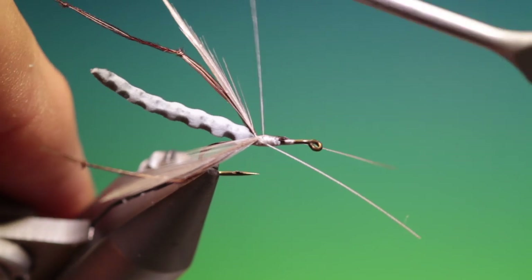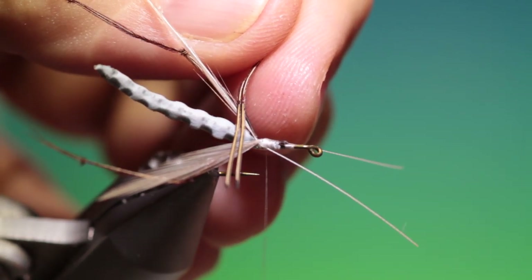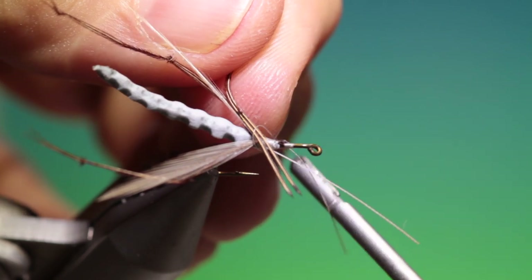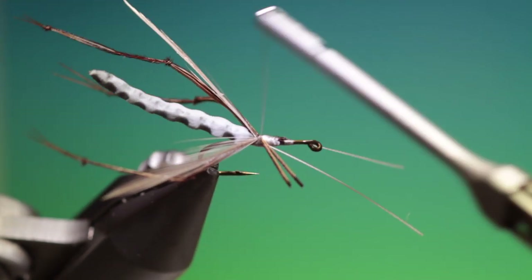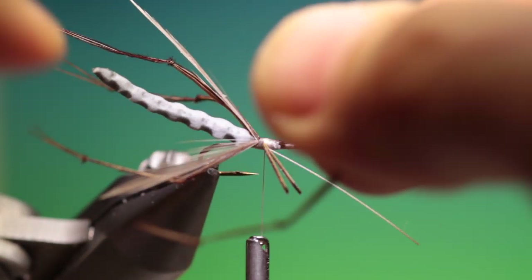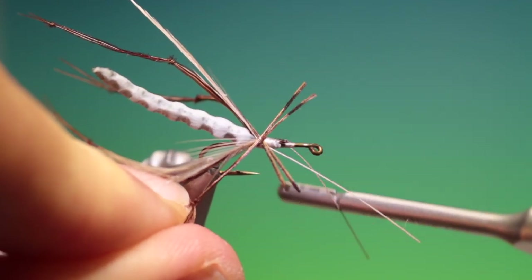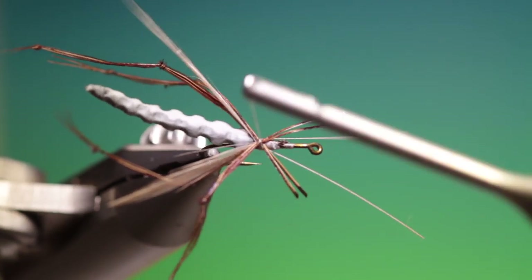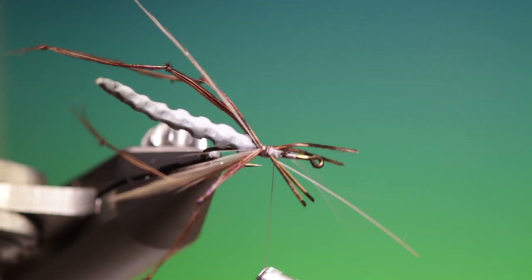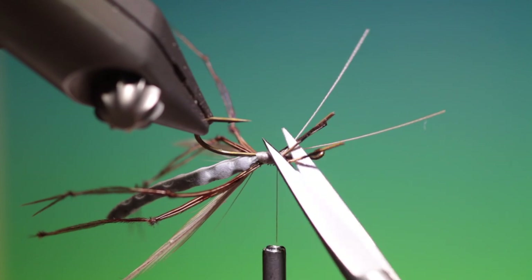There we are. Two more legs to tie in. Let's get my thread out. Looking good — we can move forward just a few turns and tidy all this up.